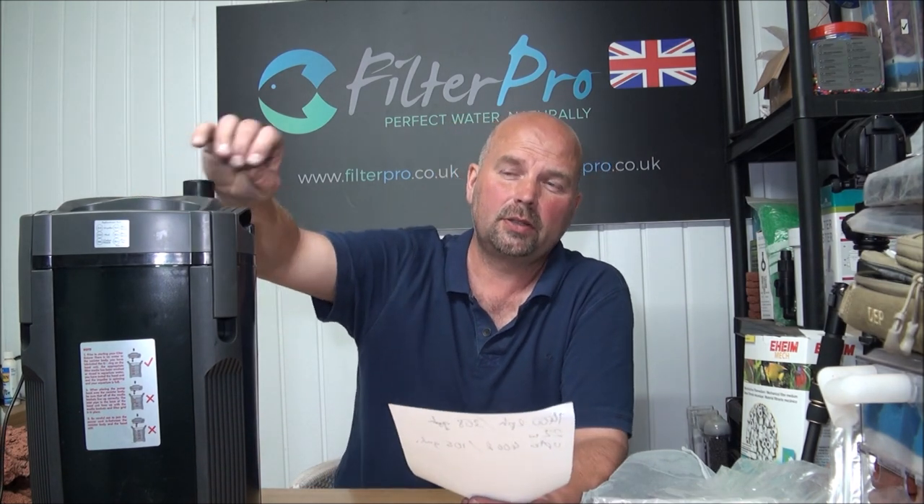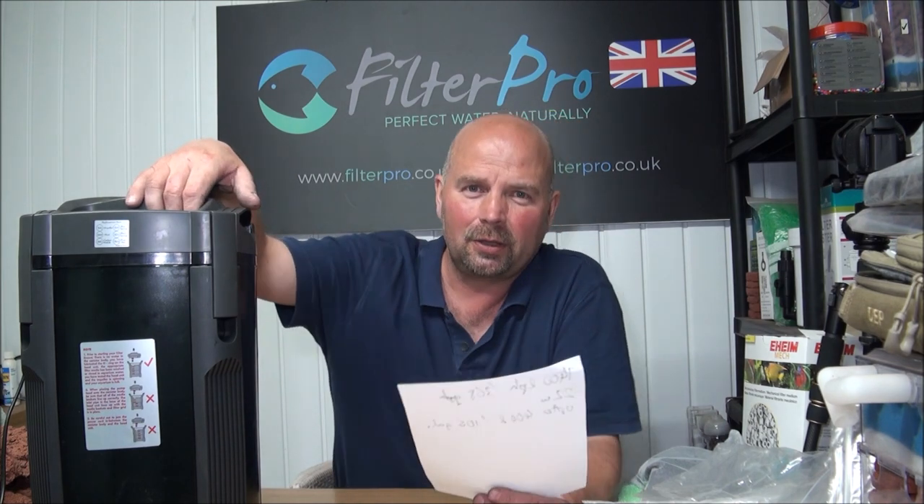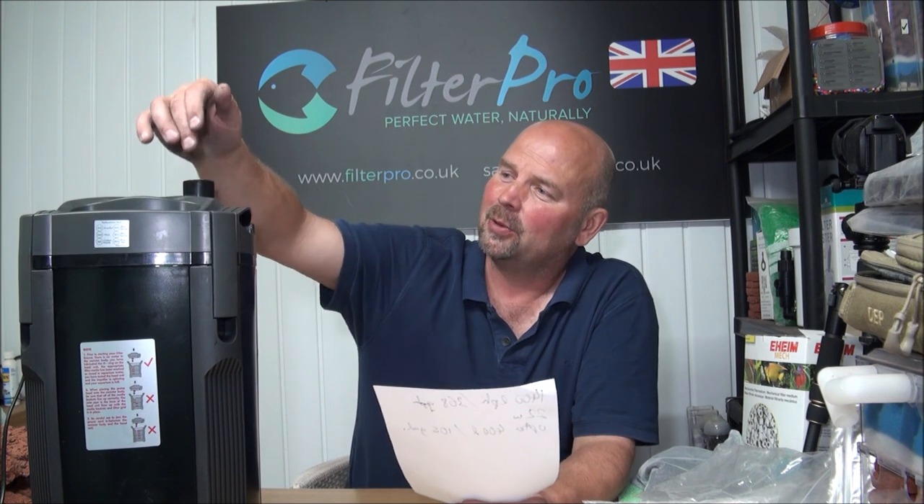This filter will easily hold 4 kilos of media, making it suitable for a normally stocked tank up to 400 litres or 105 US gallons. If you've got a heavily stocked tank it would be suitable for roughly half that — around 200 litres or 52 US gallons. When I'm giving these figures in this series I'm working on a full cycle: the processing of ammonia, nitrite, and nitrate, which needs a suitable amount of good quality media capable of supporting both aerobic and anaerobic bacteria.